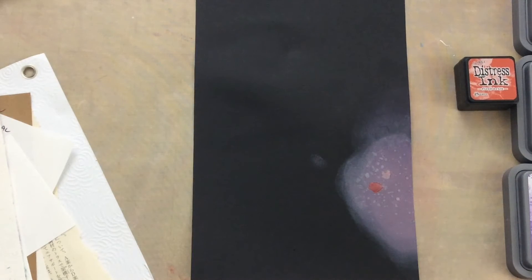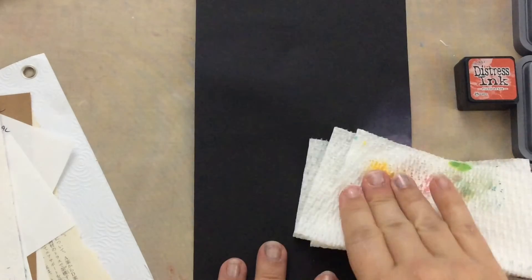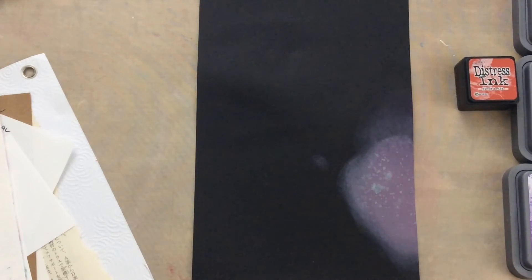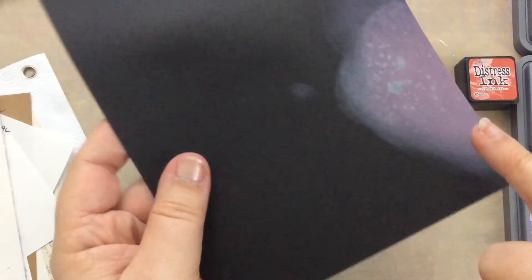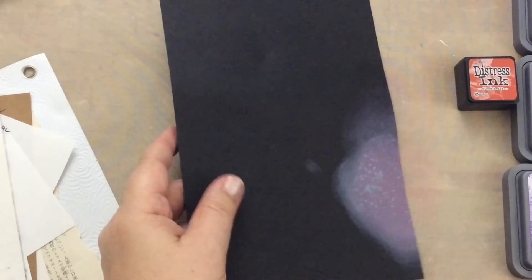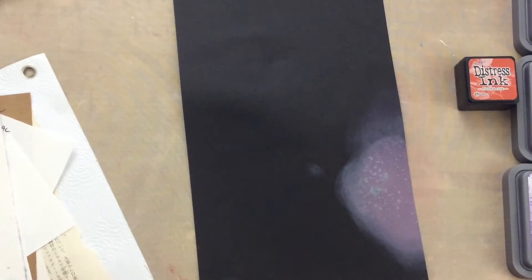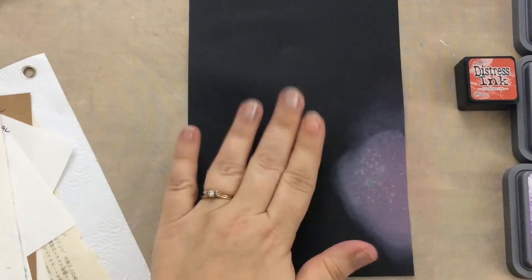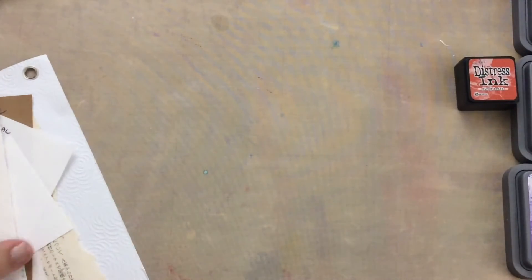I'm just going to tap that off because you can also just remove some of the ink. That left a really chalky white behind, but you can see there's a lot more pink by adding that second layer of distress oxide onto black cardstock. That's a really exciting possibility for black cardstock! I'm really excited about that, but I have to move on because I have all these other papers.